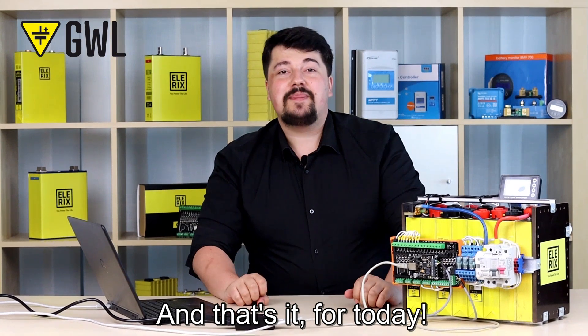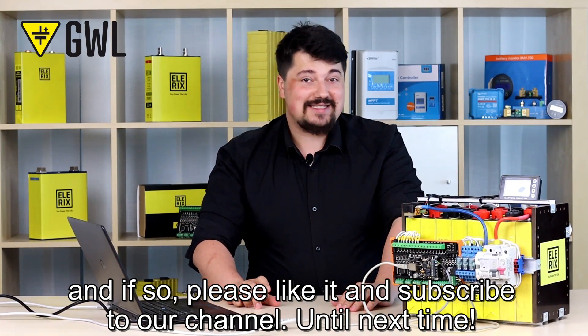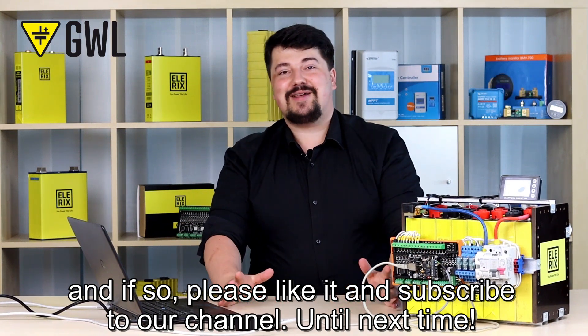And that's it for today. I hope you enjoyed the video and found it useful. If so, please like it and subscribe to our channel. Until next time!